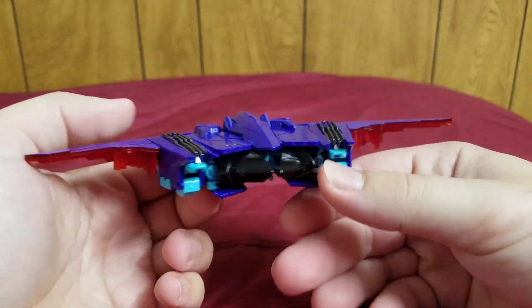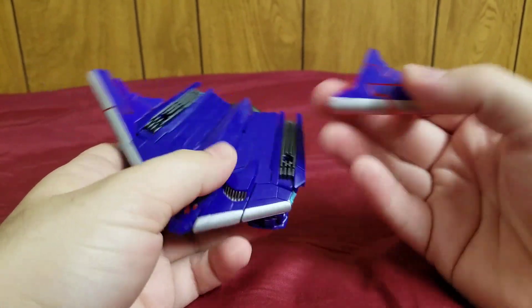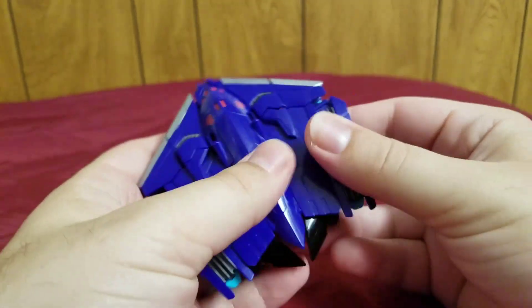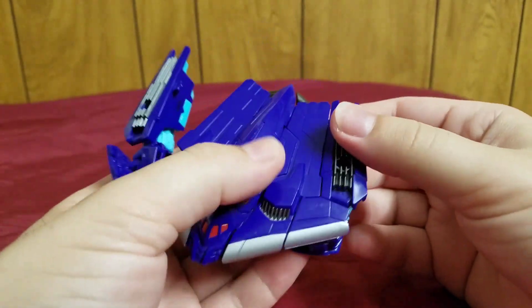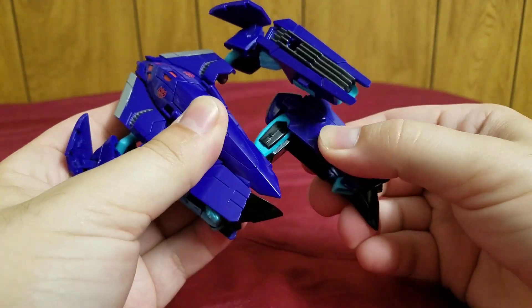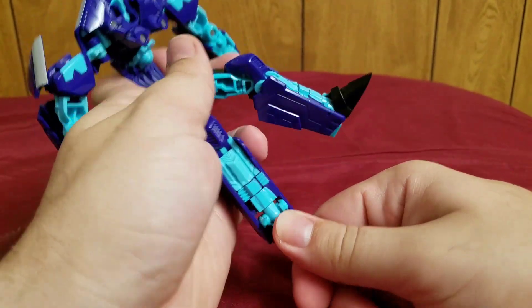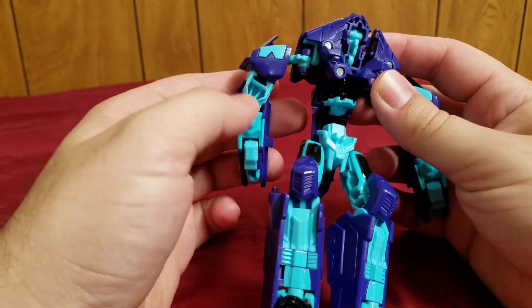So I guess that's enough about the vehicle mode, let me get on to the transformation. You come back here and you pop off this wing, and this wing — these will be important later, so I'm going to put them to the side. You separate this, pop that up, pull that apart, pop it up, then come in here and bring out the legs. His transformation is actually pretty simple. However, getting him back into his bomber alt mode can be kind of tricky the first couple of times.